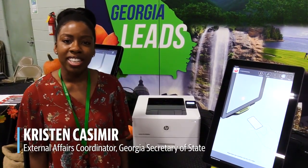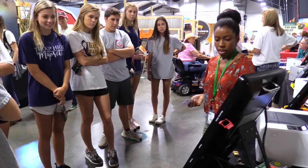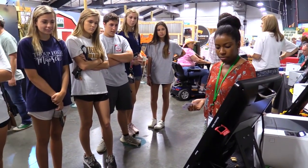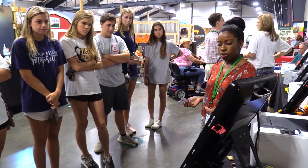My name is Kristen Casimir and I am with the Secretary of State's office. We are here at the Georgia National Fair down in Perry, Georgia, demonstrating the new voting system that will be all throughout Georgia by March of 2020.